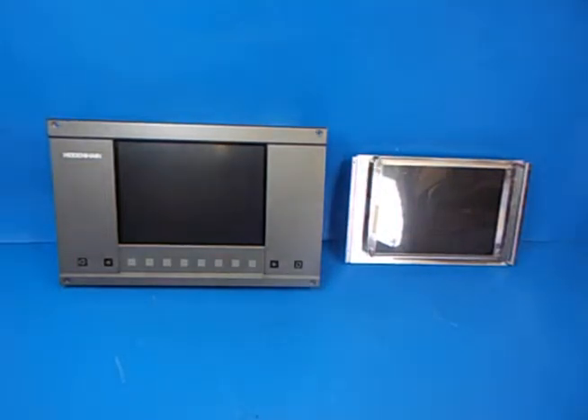Hello, I'm Bob from Stour Valley Systems and what I have to show you today is a replacement LCD screen for a Heidenhain BF120. What you see on the left is the original display that's been removed from a machine and on the right is the replacement LCD screen which we will be installing.